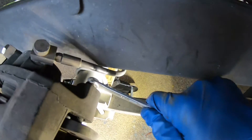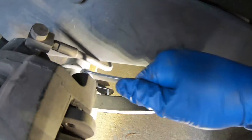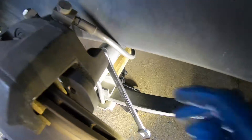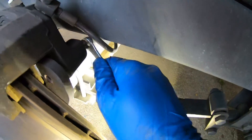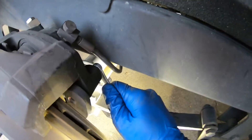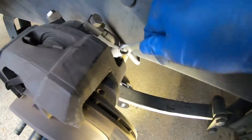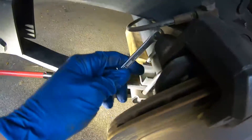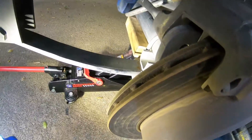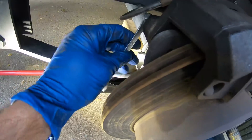So it's a 7/16ths wrench. Once you break it free, these caliper bolts are tight on mine. This is 7/16ths — we'll just bring it up, it's broken free. They are very tight, at least mine were. Once you break them free, it goes pretty easy.